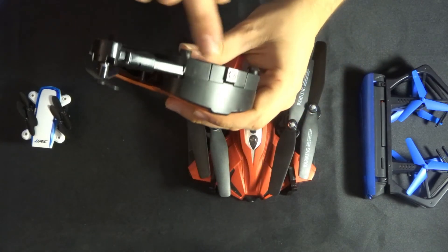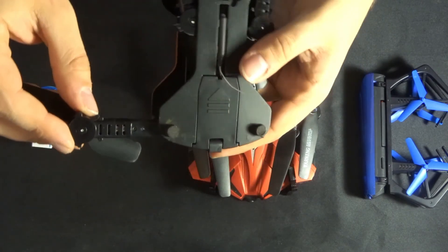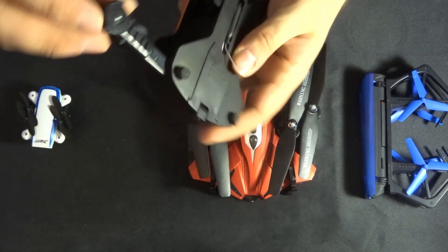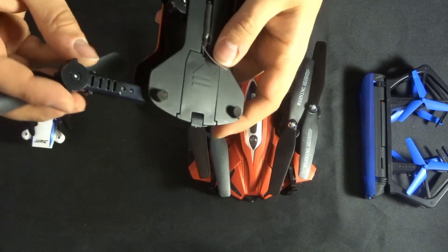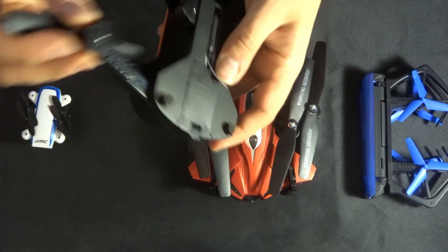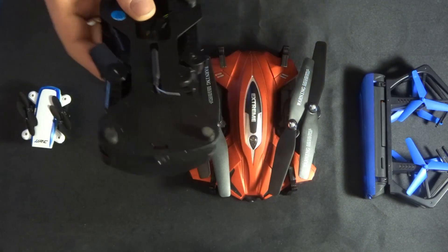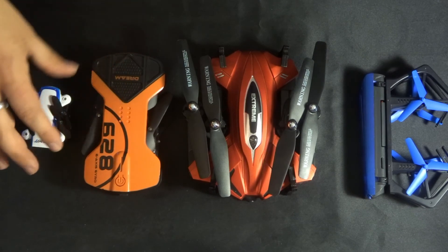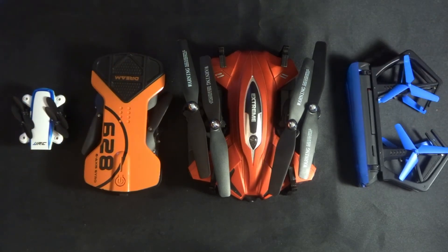The same would go for this spring-loaded one, though you may have more difficulty as there's no actual screw hole. With the spring-loaded mechanism you should be totally fine unless you do take a ding on the floor — in which case, land it, double-check it, take it back up; it doesn't take two seconds but it ensures your flight is going to be safe. I hope this helps. Thanks so much for watching — I've been JD, you've been fantastic as always. Please subscribe, and until next time, happy flying!